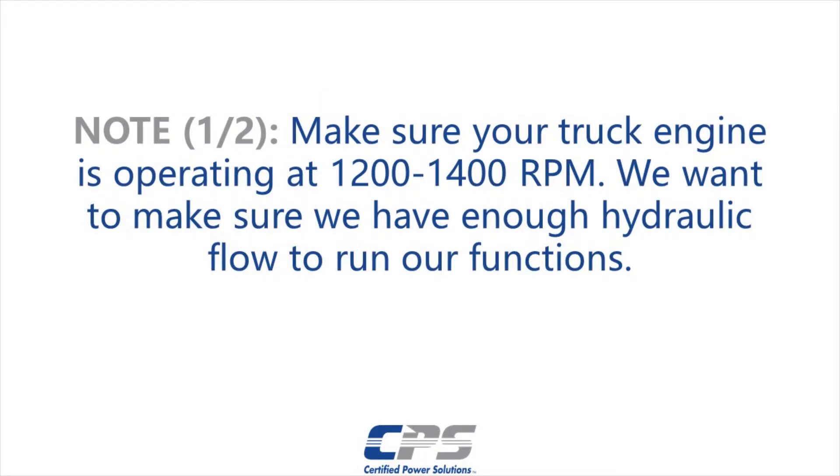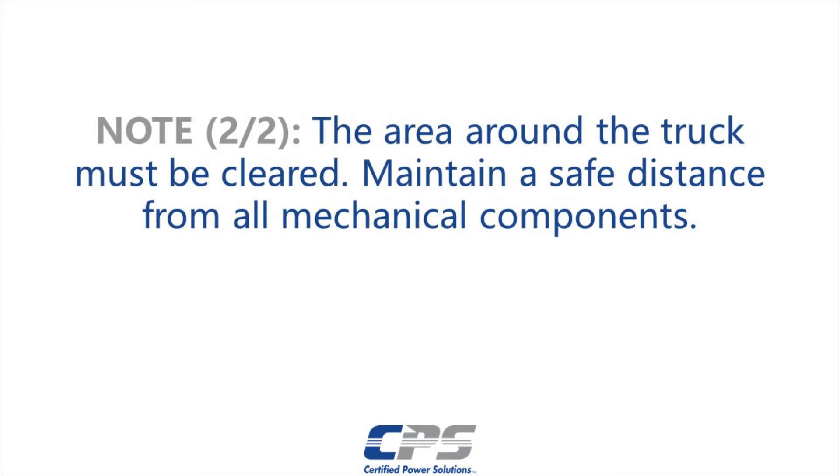Make sure your truck engine is operating at 1200 to 1400 rpm. We want to make sure we have enough hydraulic flow to run our functions. Maintain a safe distance from the truck's mechanical components. Be mindful that spreader implements may be moving.